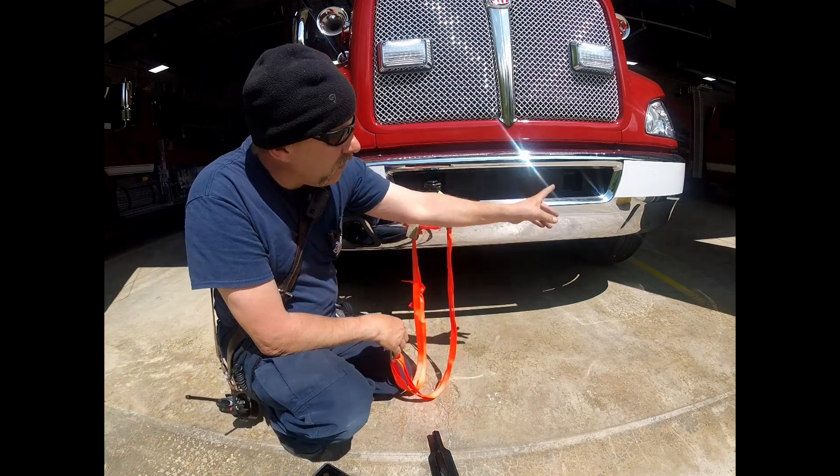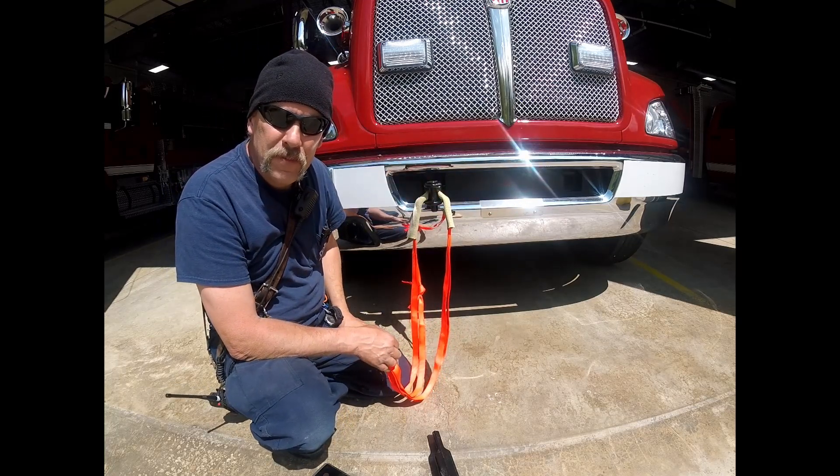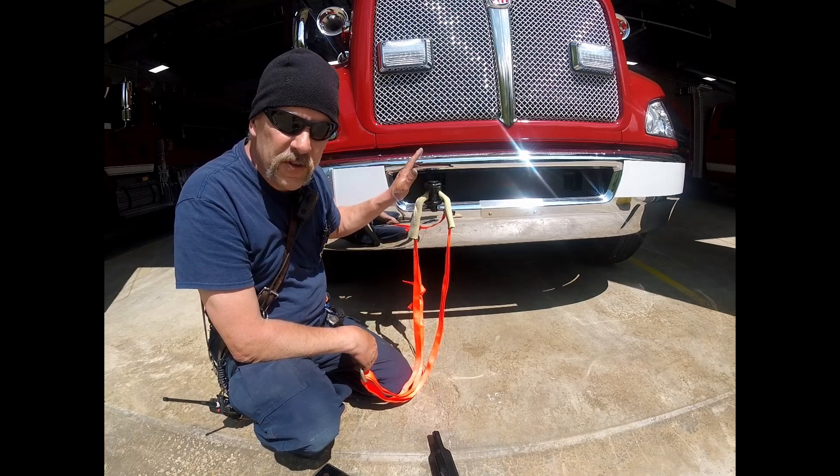If I had to, I'd install the other one, and I could put my belay on one and my mainline on the other. Storage point — remember — is under the officer's seat for these pintles.